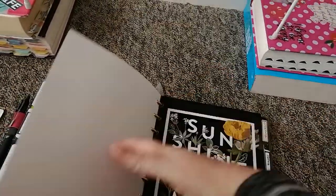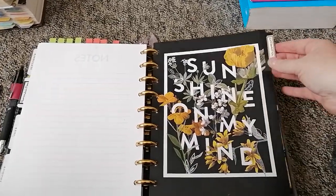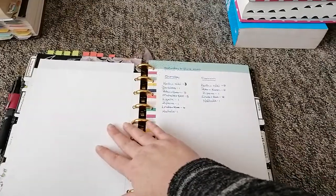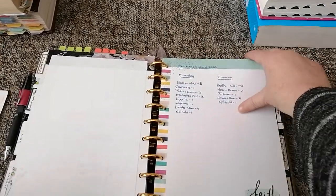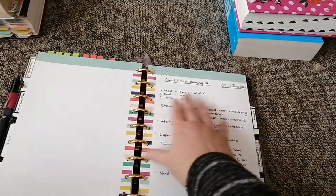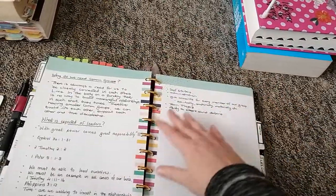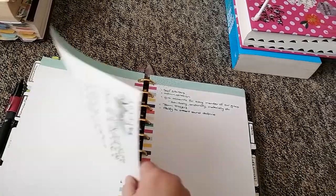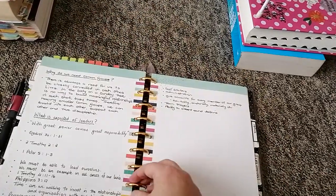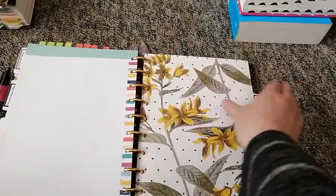My next tab is for City on a Hill — my church in Benoni, Northmead. I've got notes from meetings, small group leader training, prayer requests — anything to do with the church. The next tab I have is for notes.